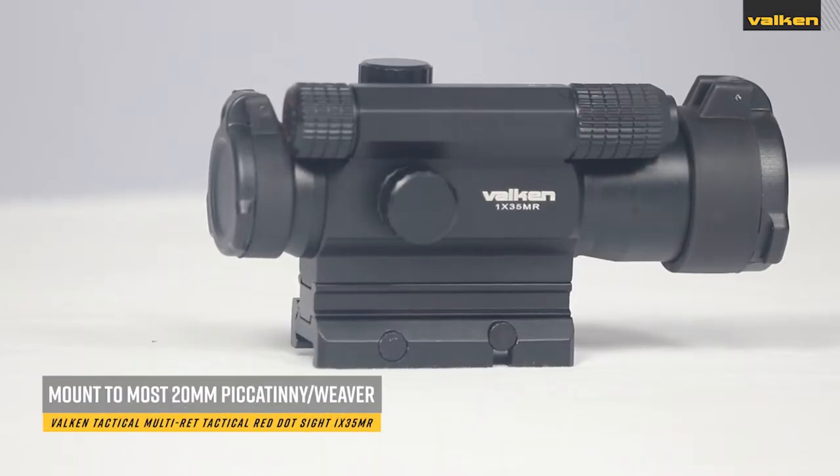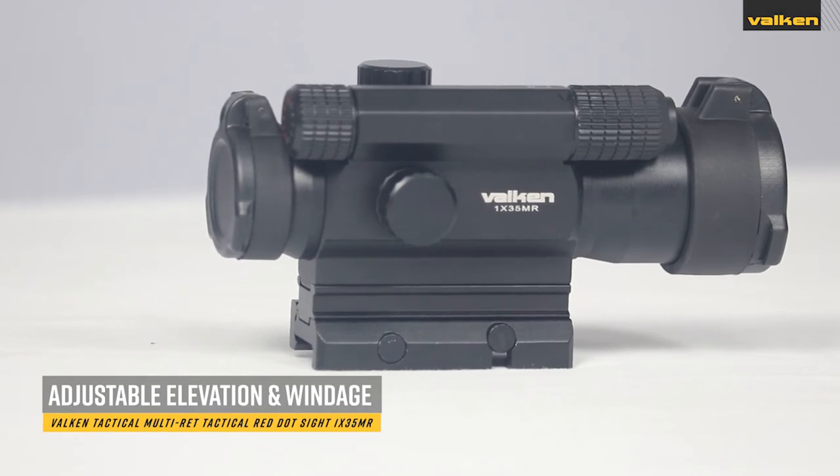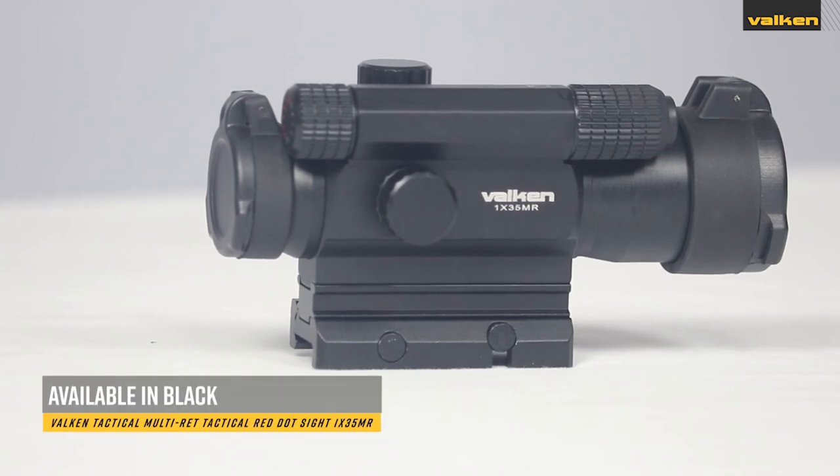They also mount to most 20mm Picatinny and Weaver rails and come with adjustable elevation and windage turrets. They include a AA alkaline battery to illuminate the reticle, and these red dot sights only come in black.